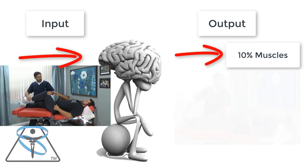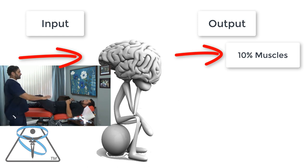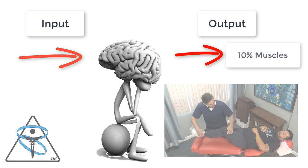It might have helped his ankle — and had I done some other tests that might have shown up — but I'm trying to get his hip fixed. Then I went and did a cerebellar exercise and once again went back and rechecked the left hip flexors. It had no impact.